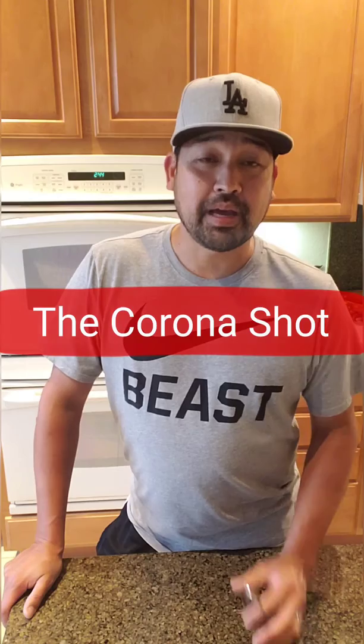This is also a food and drink channel. I've made a lot of food, but it's been the weekday since I've been doing this. We have the weekend, so I'm going to make a drink. It's called the Corona Shut.